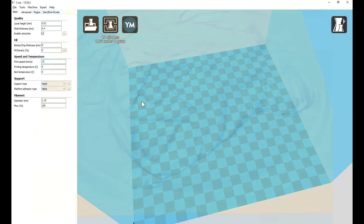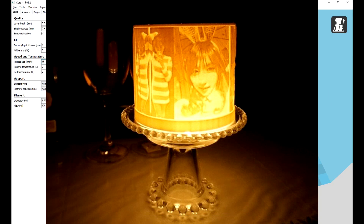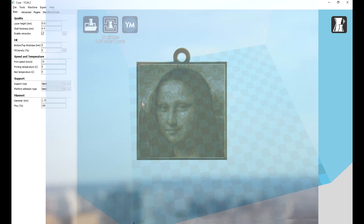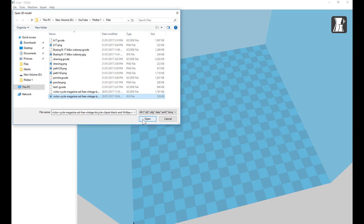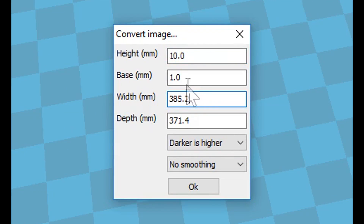In Cura, you can load an image. This can be used to create 3D printed lithophanes. It works by creating layers based on the contrast of the image. You specify the number of layers, and it creates those layers in a gradient from lightest to darkest, or vice versa. But for a plotter, we need to make a few adjustments. Upon loading an image, we're greeted with a settings box. Here we stipulate the image height, a base thickness, and the size of the image.